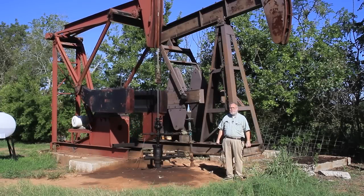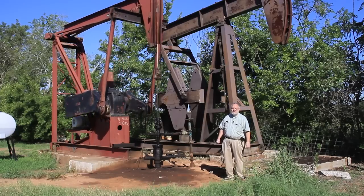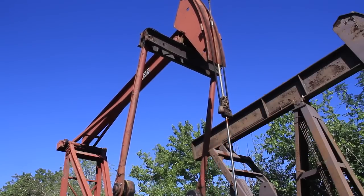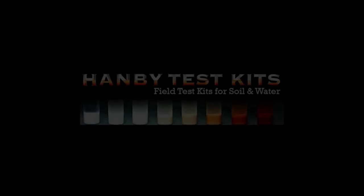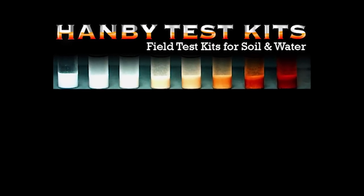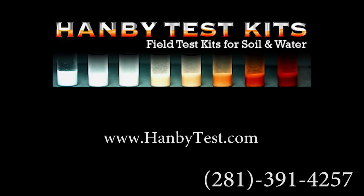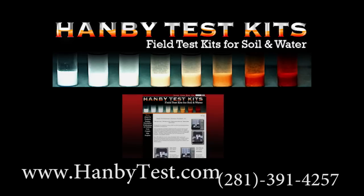That's it. In a few minutes, on-site, you will have reliable and repeatable results — as the United States EPA titled in their 1990 Bulletin: Dependable Data When You Need It. Call us today and find out how the Hanby Test can help you with your projects. Our phone number is 281-391-4257, or visit us on the web at www.hanbytest.com.